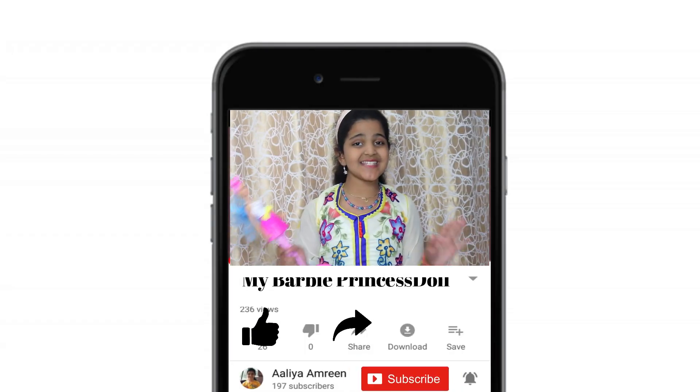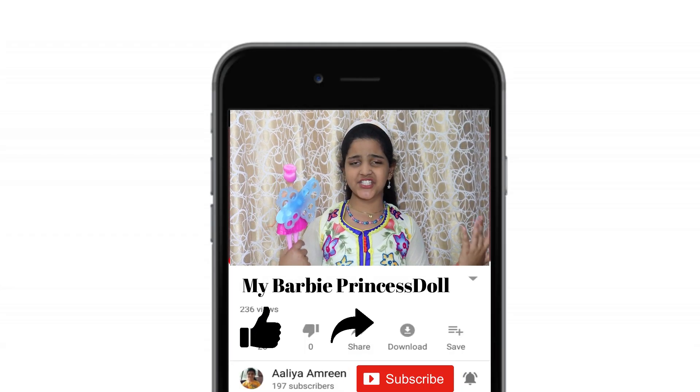So cool, right?! Bye guys, thank you for watching my video. Don't forget to like, share and subscribe. Bye bye!